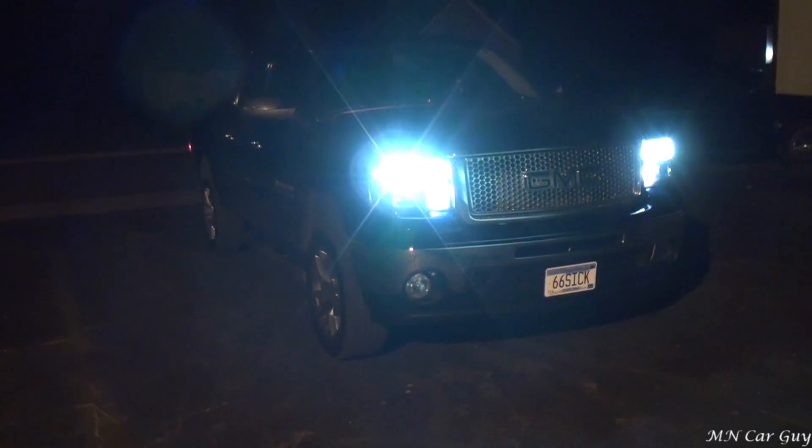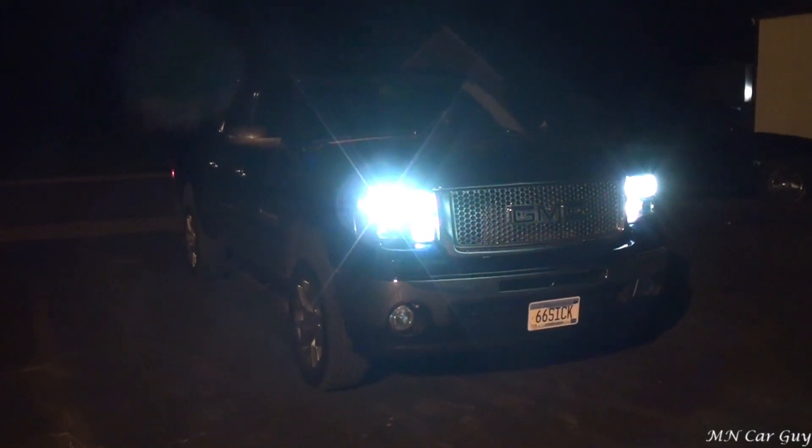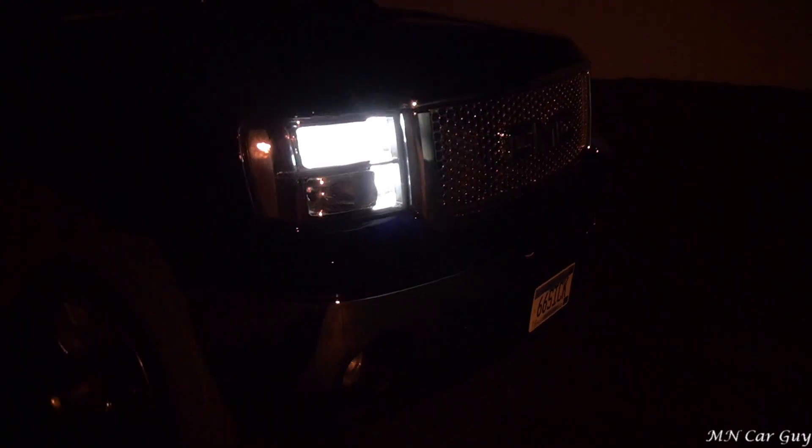Alright, so we finally got a chance to have a look at what these look like at night. They look crystal clear. The most important part is when you take a look at how it shines in front of the vehicle — and again it's absolutely clear, not obscured anymore. It's got a pretty wide range that it shines directly in front of the vehicle. I'm very happy with how these turned out.